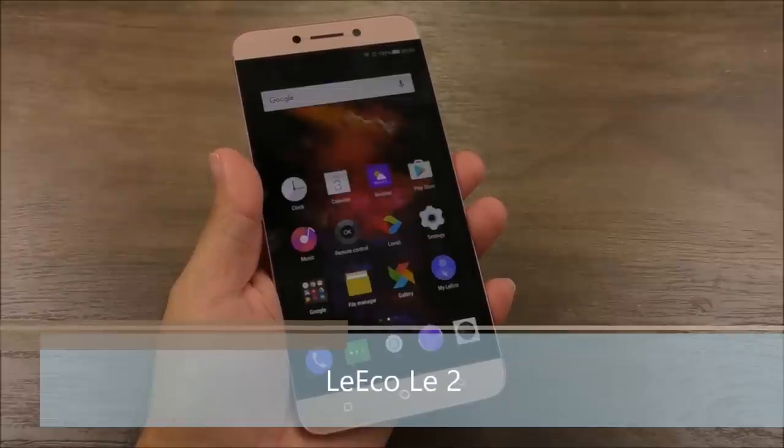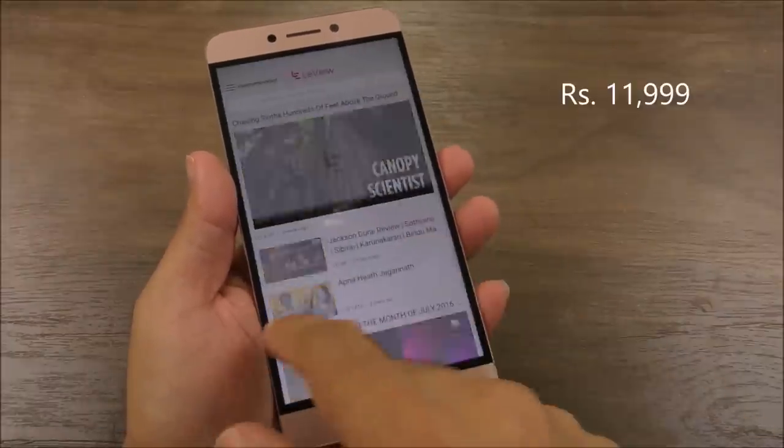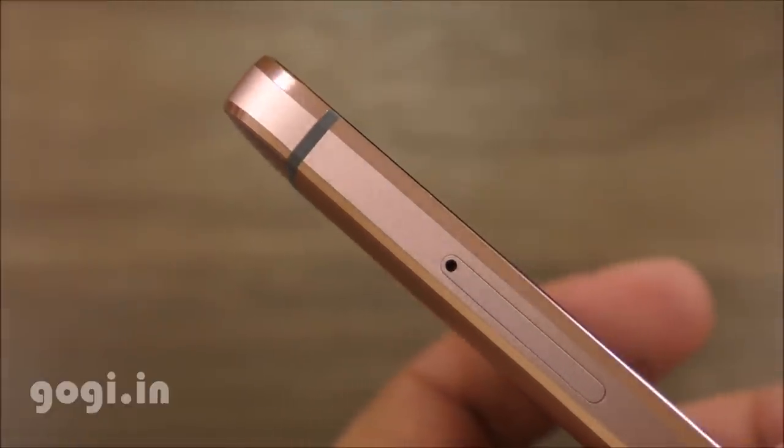Hello everyone, I'm Gogi from Gogi.in and you're watching this review of the Leeco Le 2 smartphone. The handset is priced at Rs. 11,999 and I bought it from the LeEco Mall website. It comes in rose gold color with a metal body, very good build and finishing.